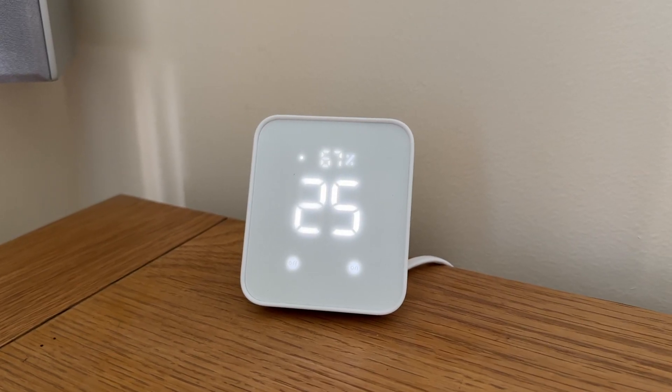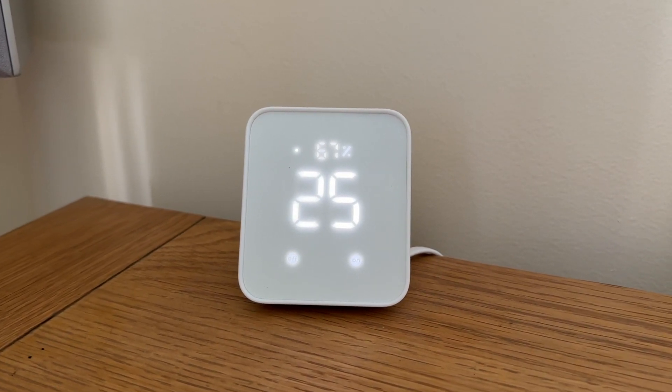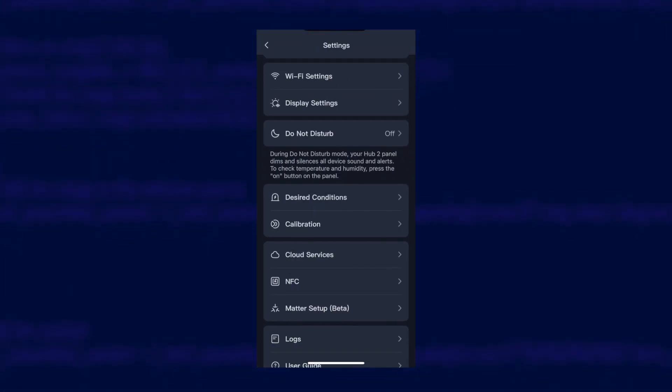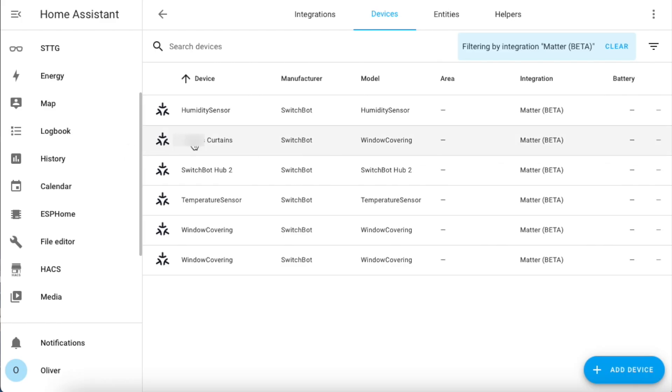The Hub 2 is their latest hub and it supports Matter, which means you can easily link your curtains to something like Home Assistant. Matter really is the easiest way to connect SwitchBot devices to Home Assistant. If you install the Matter add-on and integration, pair your SwitchBot hub with Home Assistant, then in your SwitchBot app under Hub settings, select your supported devices as secondary devices for Matter. Then they just appear in Home Assistant to control.